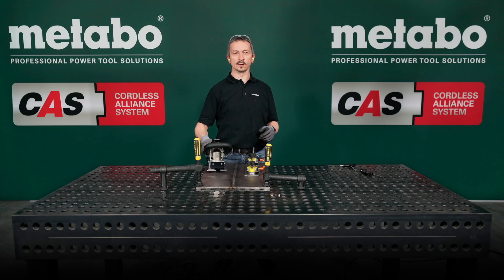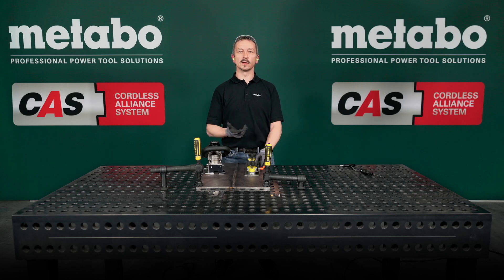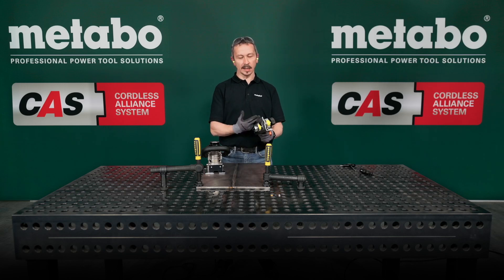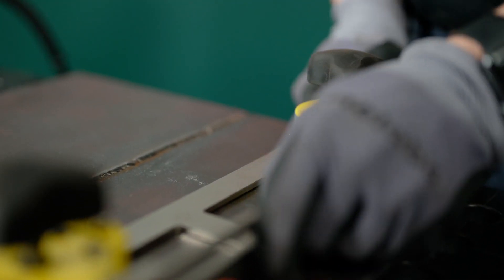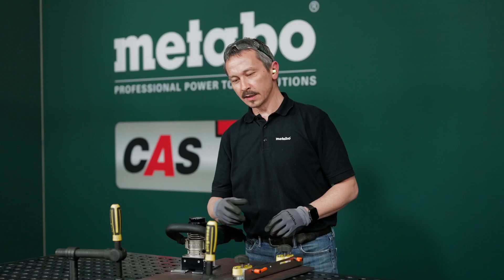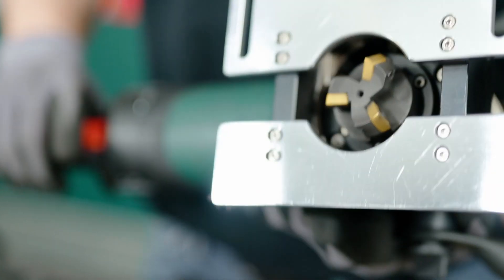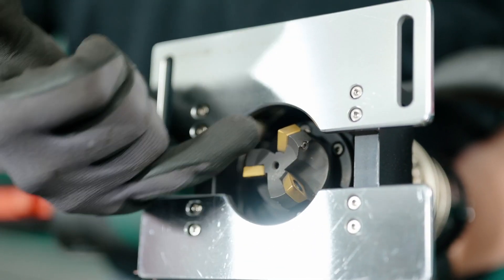Of course we also offer the right accessories for the weld bead remover. Included in the scope of delivery is a magnetic guide rail — you can fix it very easily in seconds on your material. We also have three tungsten carbide inserts in the program: for regular steel, for aluminum, and for hardened steel.